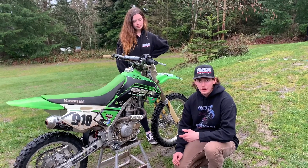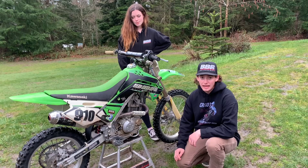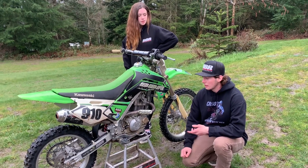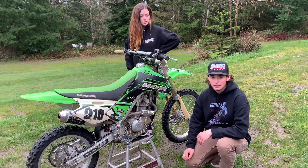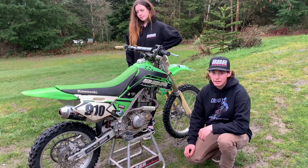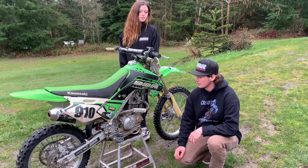Stock, these things come with a pipe that's 80-some decibels, so they're super quiet, which is nice if you're riding in the backyard, but it makes them super corked up and pretty blubbery. So one of the first things we do is put a pipe on. I've had this one since '08, so it's got this old BBR pipe on it, but Yoshimura is still doing pipes for these and they keep updating them, which is really nice.